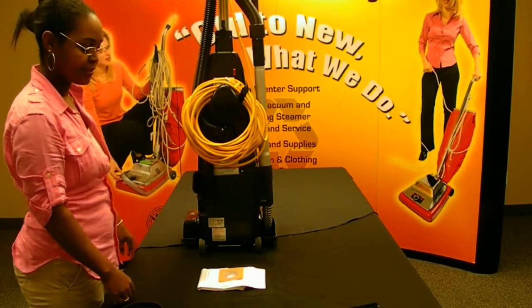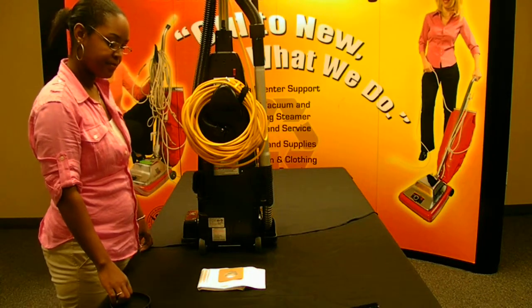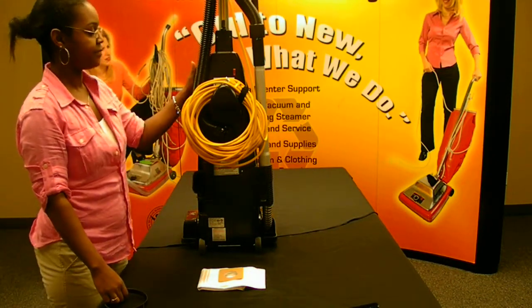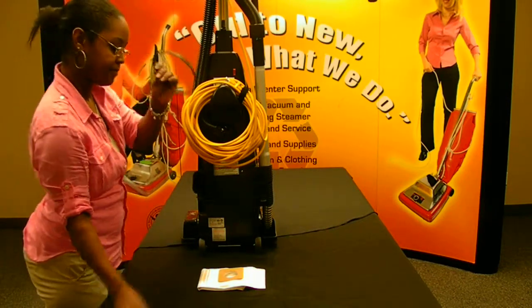The belt should be changed once a month and the Clean Out Brush should be used daily to remove clogs. All you're going to need is your VSMU-14 commercial vacuum cleaner, a Clean Out Brush, a belt, and a bag.